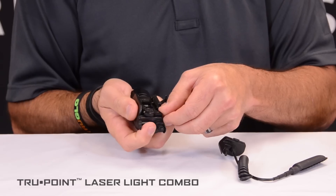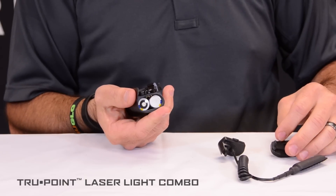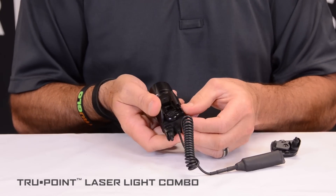First, open the Picatinny lock. Open the battery compartment lock. Remove the cap, install the pressure switch cap, engage the battery lock, and then you're good to go.